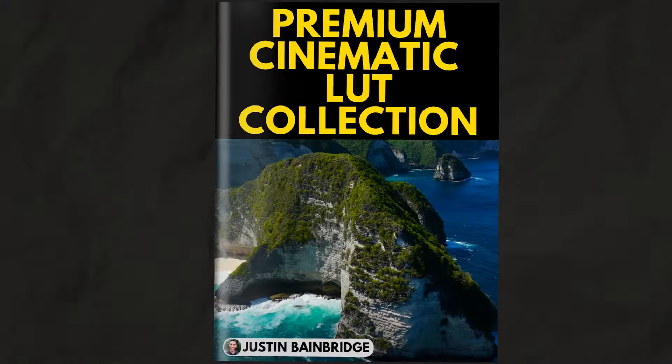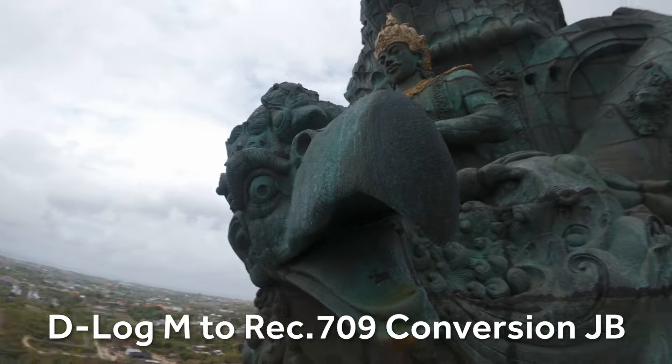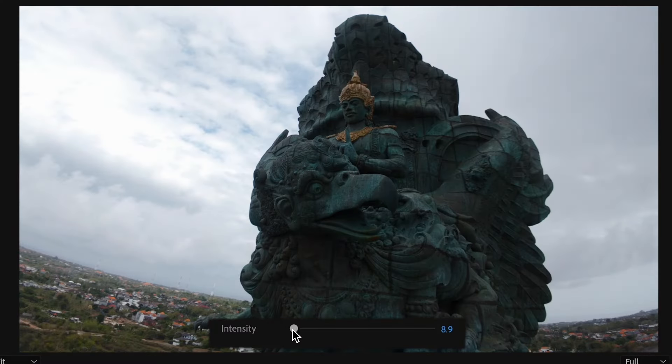Last of all we have the premium cinematic LUT collection. This has basically got everything and offers you the most control along with the fastest color grading. In the premium cinematic LUT collection you have all of my one-click D-Log M LUTs and also those same LUTs in Rec.709 ready format. This allows you to take more control of your color grade and color correction separately — you can first apply the D-Log M to Rec.709 conversion LUT, then apply one of the cinematic LUTs in Rec.709 ready format, and adjust the intensity slider to control your cinematic look and color correction independently.